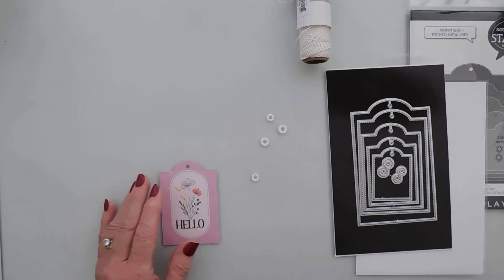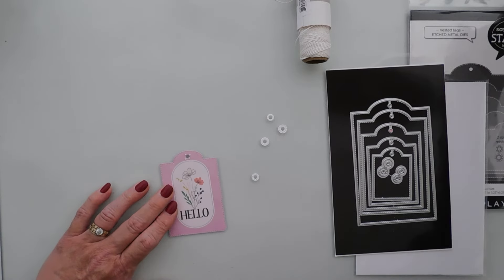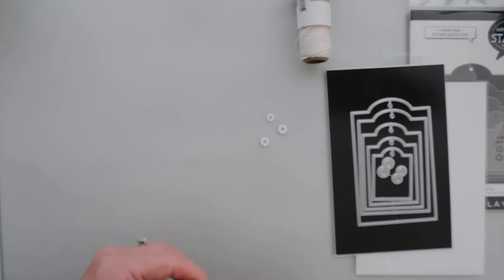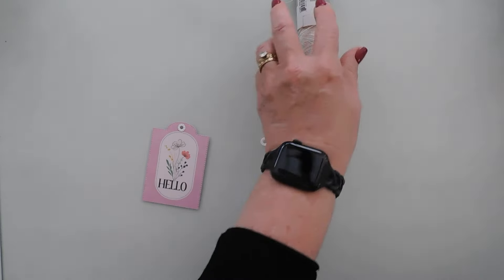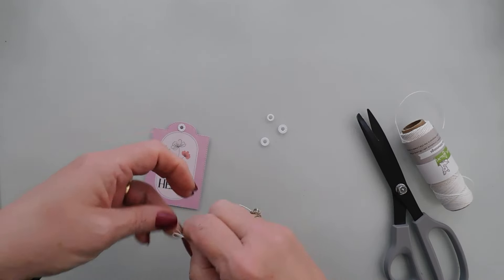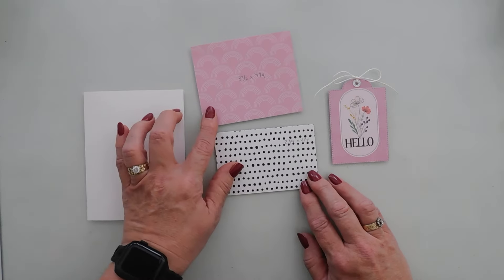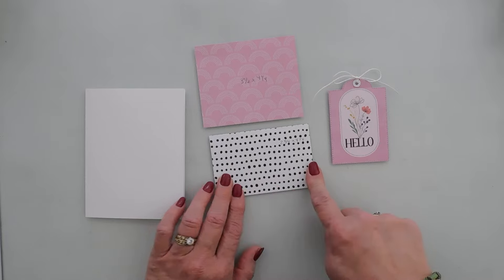I'm going to put the stitch detail reinforcement up here and just add a little bit of glue. What's nice is that they're different sizes but you can layer them together. I think I'll use the stitch detail for this one. There's our tag — I'm going to thread some twine through and tie a bow. Now I have my card base here, it's a side-folding A2 size.